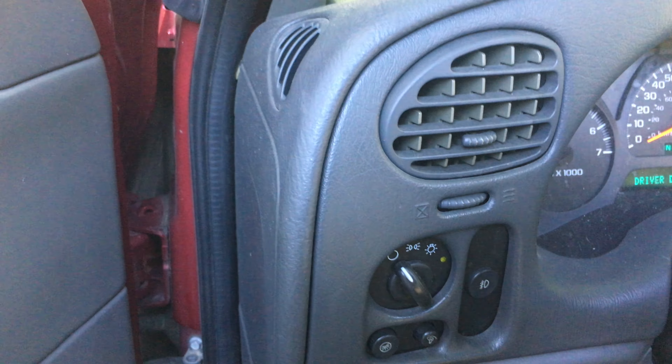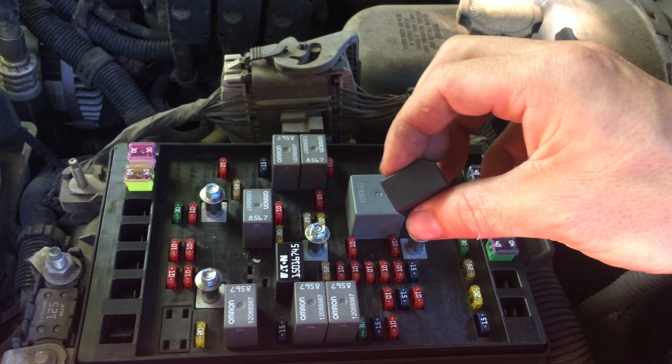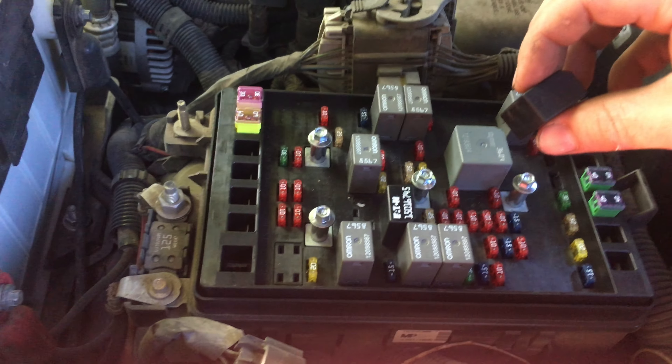Got an automatic daytime running. Set it on. I can kill them and I can toggle them back on. So that narrows it down to which part I need to buy to get my headlights to work again.